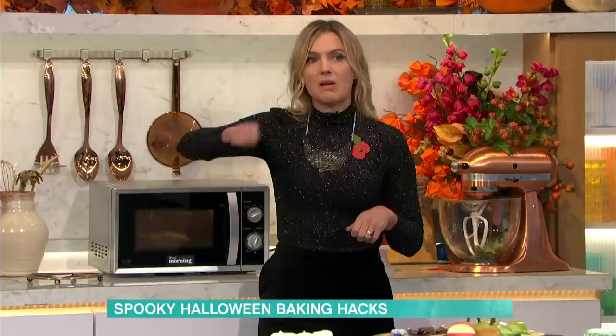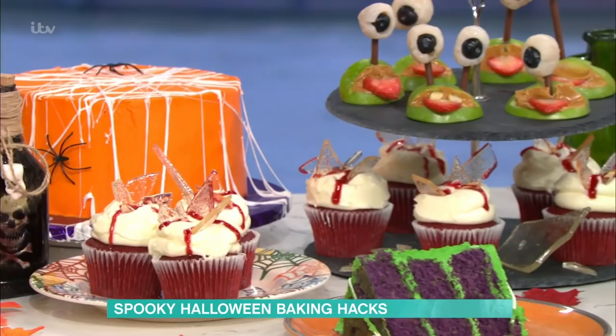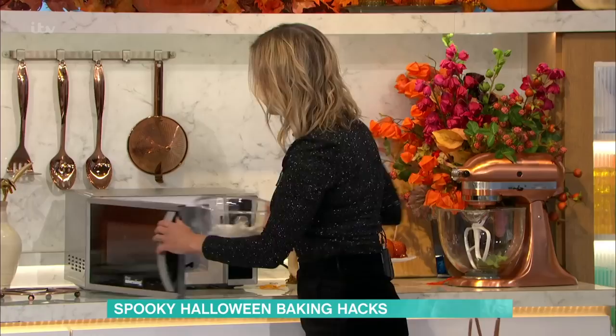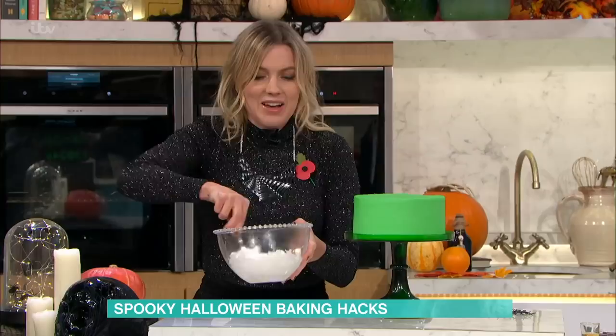And then I'm going to stir them up and show you how to create... I'm looking at the cakes, which are gorgeous. You've obviously baked the cakes. But this is to show — you know, I could go and buy a shop-bought cake and then add all these things to give it the spookiness. Exactly. You don't need to bake a cake at all. This looks really fun on a lovely chocolate cake. You could do this even on top of cupcakes as well.